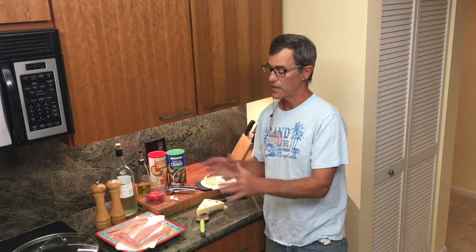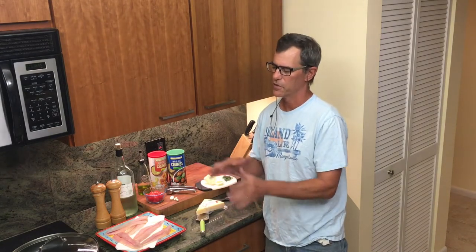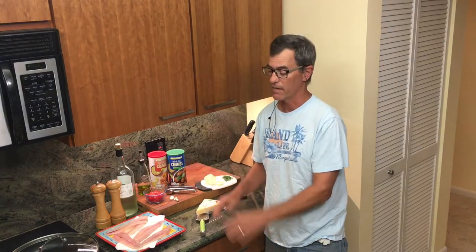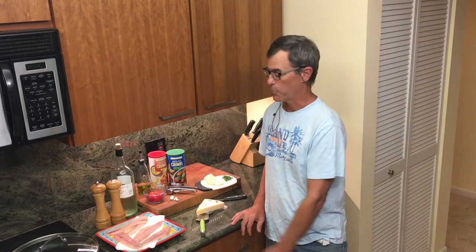Actually my favorite way to do this recipe is in a cast iron pan on the grill. You can do it either way and maybe in the future we'll show the alternate approach. If you go to my Instagram, the recipe for doing it in cast iron is there. It's raining tonight so we're going to resort to the stovetop and finish on the broiler.